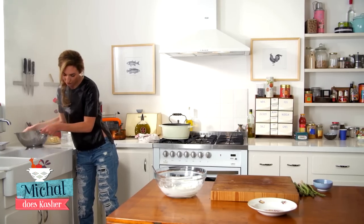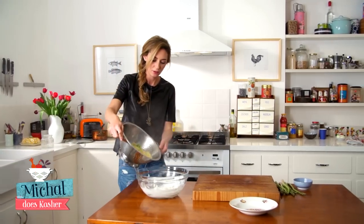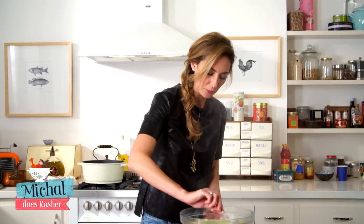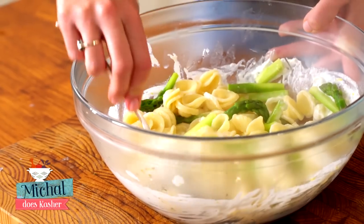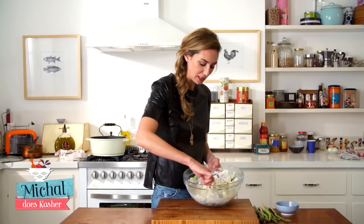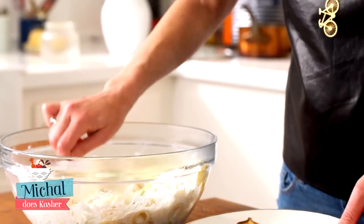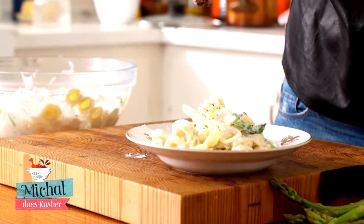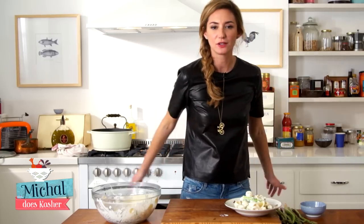It doesn't matter if you still have a little bit of water — we throw it in the sauce. So I remind you, the only thing we have inside is ricotta, lemon, and lemon zest. That's it. So it's the most amazing healthy alternative for macaroni and cheese, Italian way, kosher way. Basta! Bon appétit a tutti.